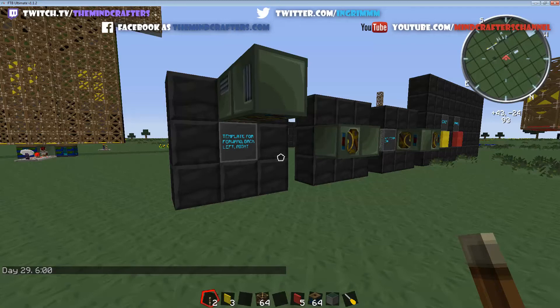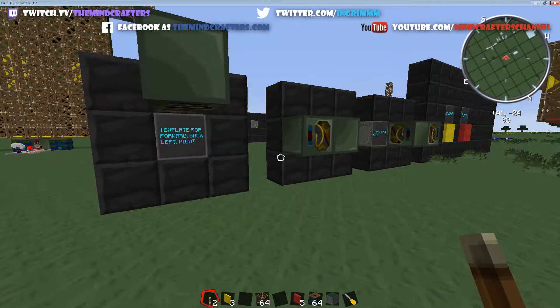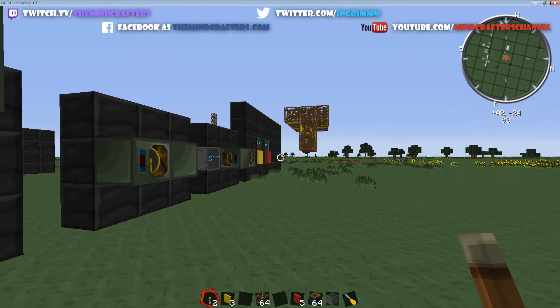Alright, what's up everybody? This is Ingram and I'm one of the Minecrafters, and we are back with another episode of Let's Build an Airship. This is episode two. And today what we're going to do — you notice there's only four things here — we're going to kind of break this down. This is very weird to wrap your head around, but it's going to be the engine for the whole frame ship that we're going to build.